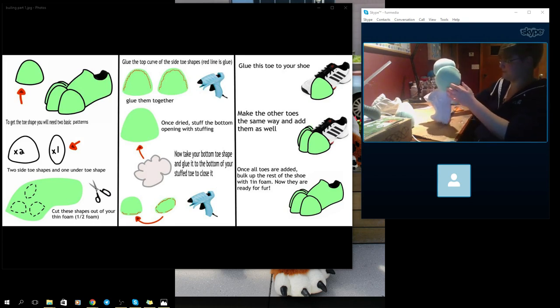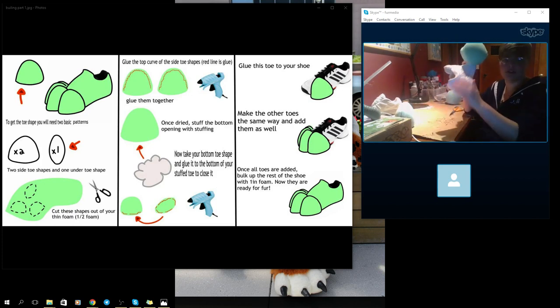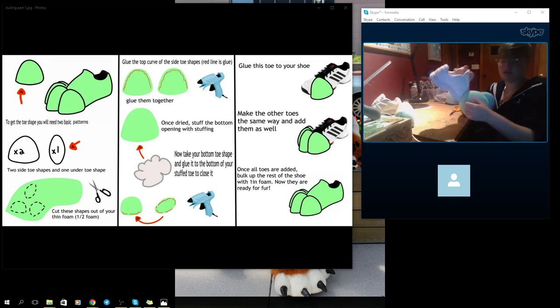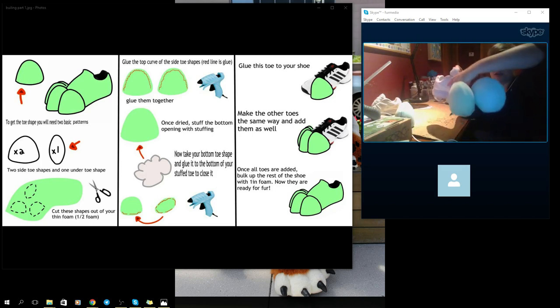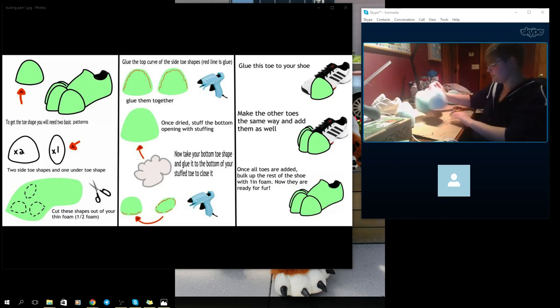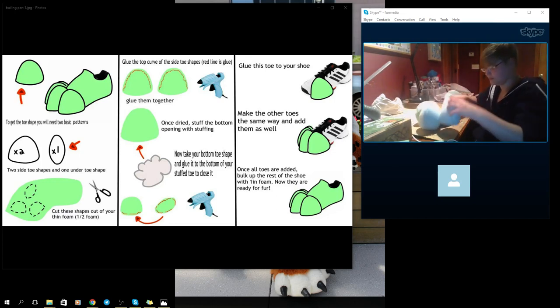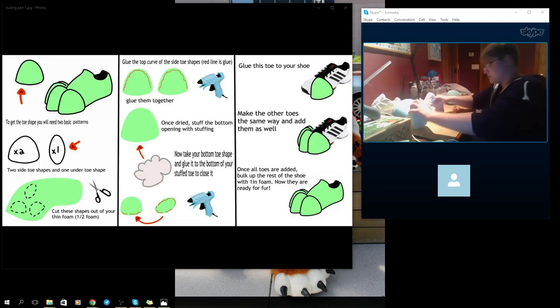When you say 'bulk up the shoe' — are you working with foam around them or just putting fur right on top? I put foam over the whole shoe — no shoe should have any visibility except for the bottoms. This is half-inch foam. I'll take one-inch foam and bulk up this part all around once I get the toes on.